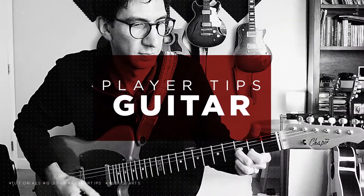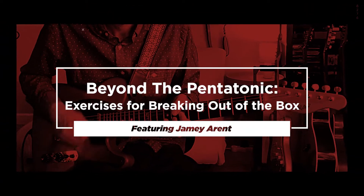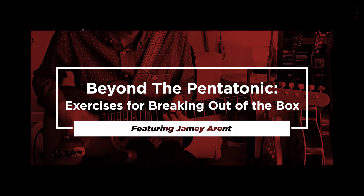Today I'm going to show you some ways you can expand your knowledge of all the positions of the pentatonic scale with some unique and interesting ways to practice them. As guitar players we all know how the pentatonic scale sounds and works, and we use it a lot — in blues, rock, metal, and funk. But one of the biggest questions I get from my students is how to expand the pentatonic scale and break out of the same shape and the same box.